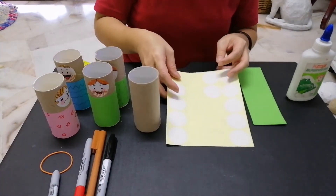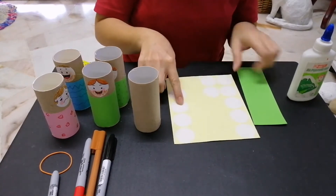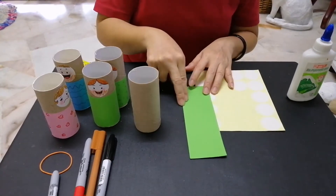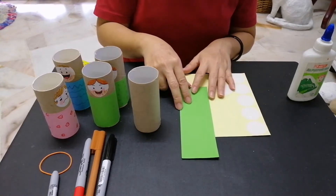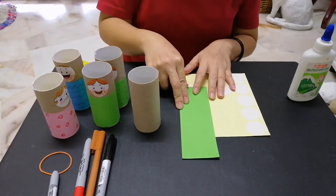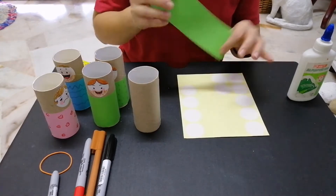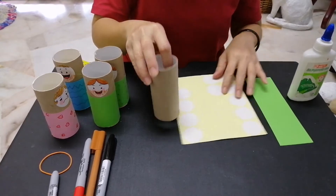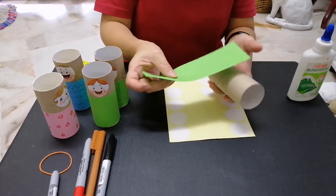First, you need a toilet roll. You need some round stickers — if you don't have these, you can cut white paper into a round shape. And you need a strip of colored paper. If you don't have colored paper, you can use magazine cuttings, wrapping paper, or anything that you can wrap around the toilet roll.